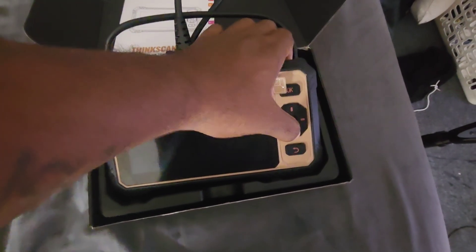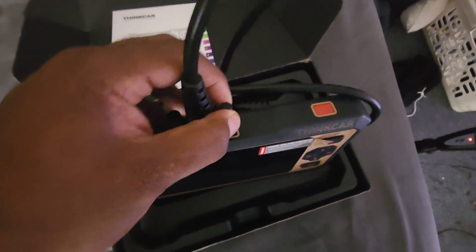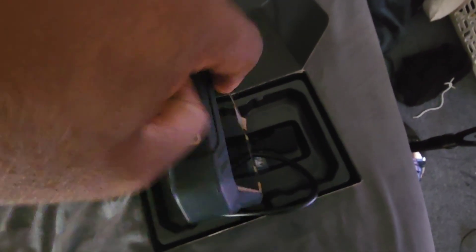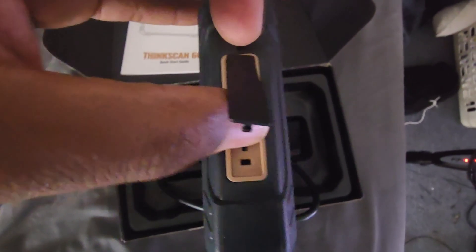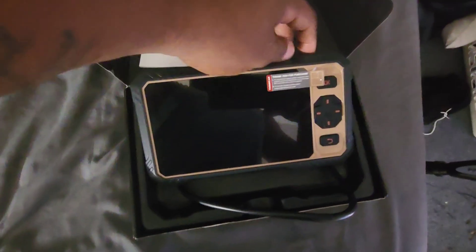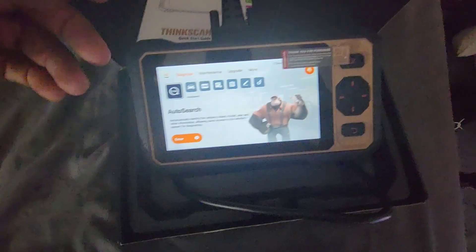The device has buttons to go up and down on the pad. The OBD wire on the top is not connected — you have to screw it in. The power button is on the top, and on the side there's a USB-C port and an SD card slot.